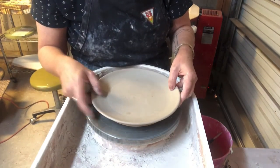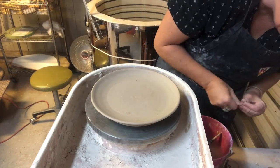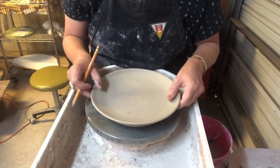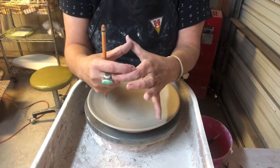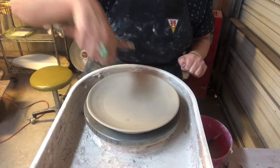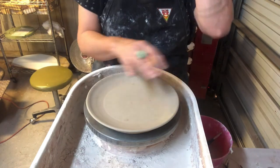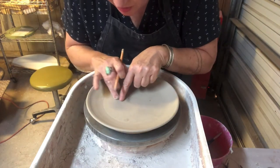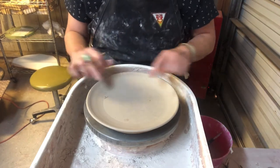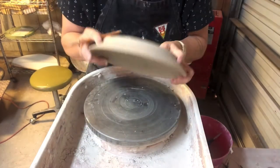Unlike other forms which have a very defined interior, it's sometimes hard to figure out exactly where you're going to place your foot ring on a plate. If you make your foot ring too narrow, your plate tips and moves every time you stab your salad with your fork, and if it's really wide they look clunky and can be really heavy. So you have to determine where the floor curves up into the wall, just like you do with other forms, and that'll help guide the foot ring.